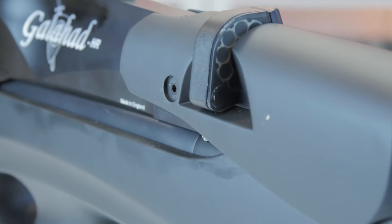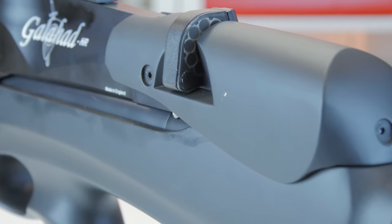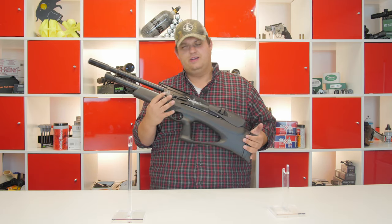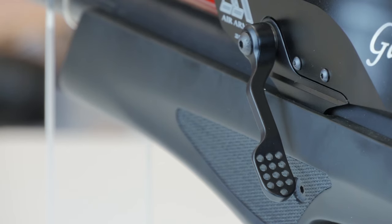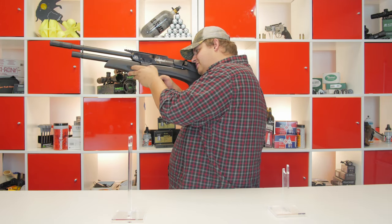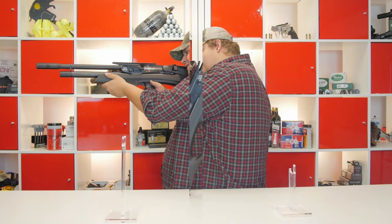It has a rotary magazine like all Air Arms PCPs. This is a 10-shot rotary magazine, and this is the 22 caliber version. One of the most unique features of this gun is the way that it cocks. This has a forward mounted cocking lever that is reminiscent of what you would see on certain competition air rifles. If you have got the gun up in your shoulder and you are right handed, you are going to use your support hand to reach up and you just cock the rifle with your thumb — push the lever forward, bring it all the way back, and you are cocked and ready to go.